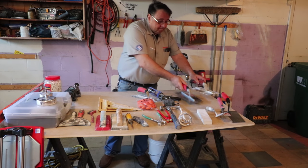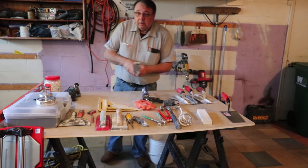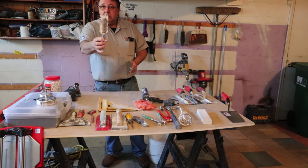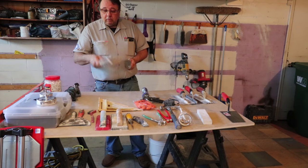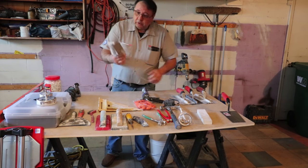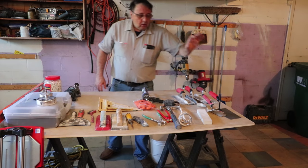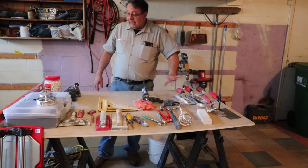A trowel is a gauge — it gauges out the thin set you're going to need under the tile. So when you're using it, you're going to make sure that you leave the exact gauge underneath. We've got trowels, different kinds of trowels. Then you've got margin trowels — all different kinds of margin trowels. You can get a margin trowel with teeth in it for tight places to get some thin set. These are for spreading your thin set and gauging it out.